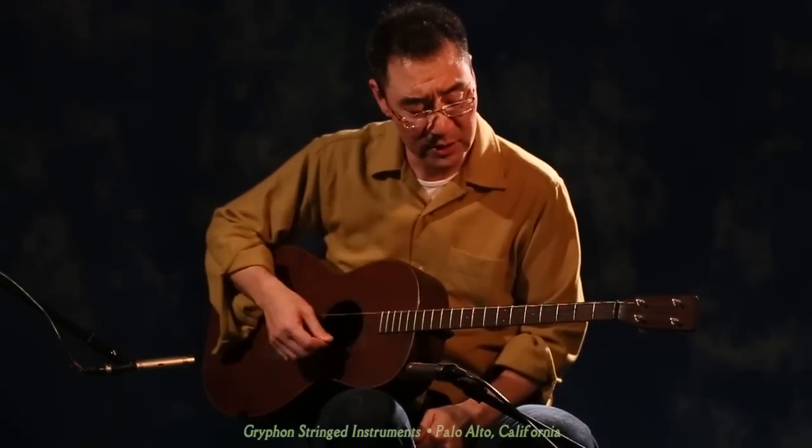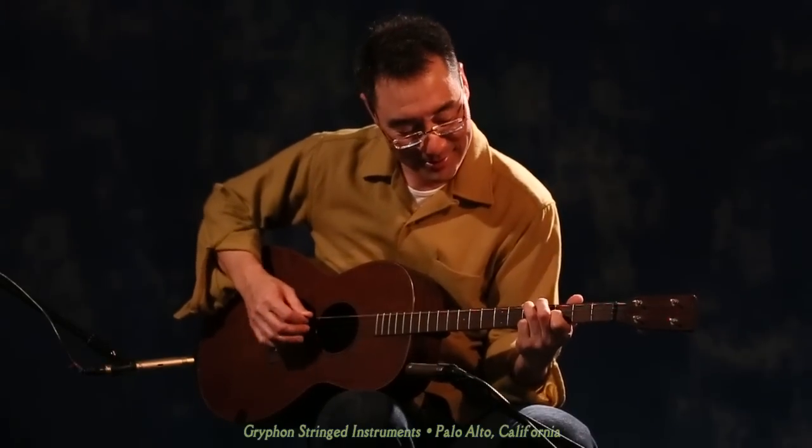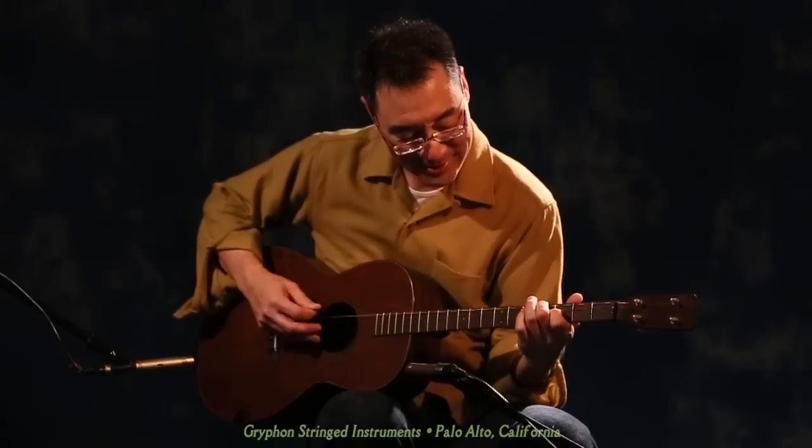It's tuned to the standard guitar at this point, so I'll just play a little bit of a Green Day tune. Thank you.